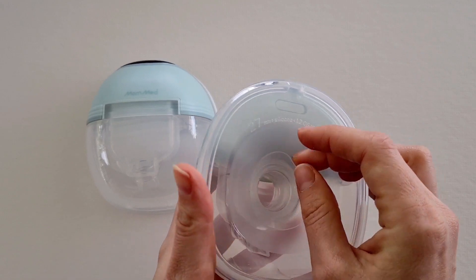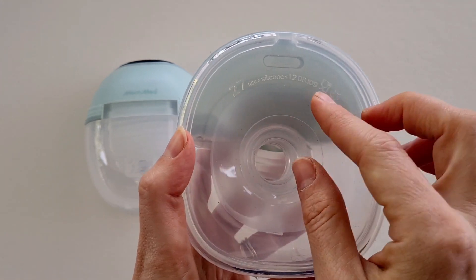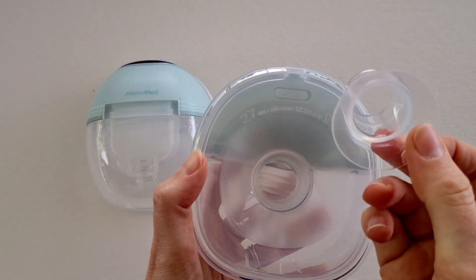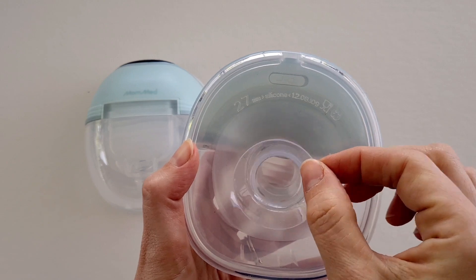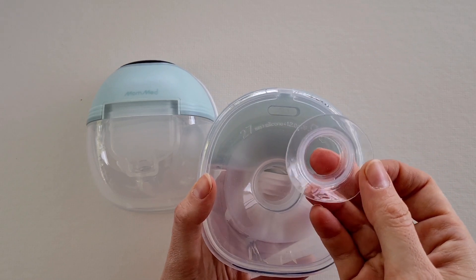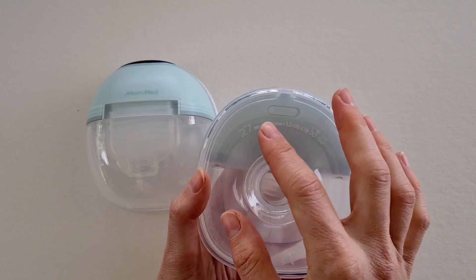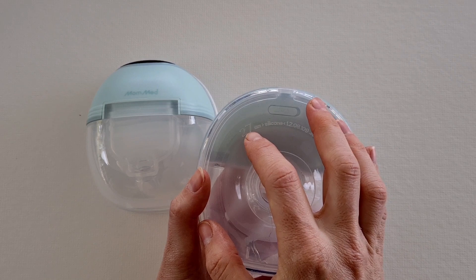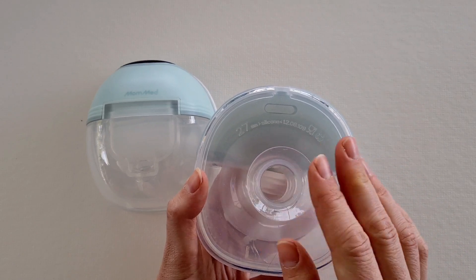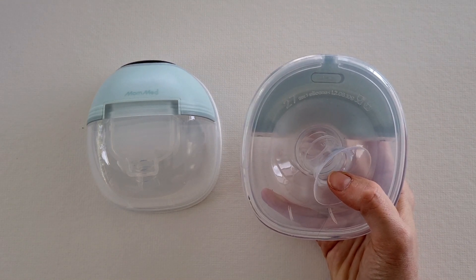Finally, this could be a perk or something you may not like: the standard flange size is 27 millimeters. It does come with additional flange inserts — there's a 24 millimeter that you can simply slide in. If you're wanting a smaller size such as 17 or 19 millimeters, these are available for an additional purchase and you can stack them to get the right size. Alternatively, you can purchase a 24 millimeter as the standard breast shield. This is just a consideration if you are after a smaller nipple size.